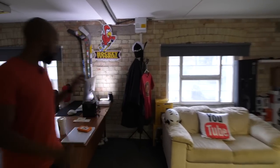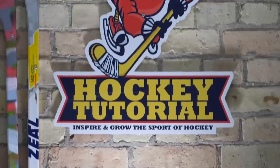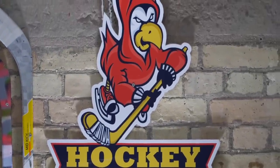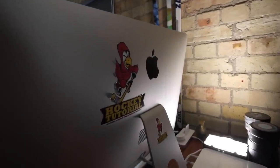Over here is my desk — this is where I do the majority of my editing. We've got the Hockey Tutorial logo in the back, which is our old logo; I've never bothered to update it with the new one. But it's the HT office, so that's always nice. This is where I do the majority of my editing.